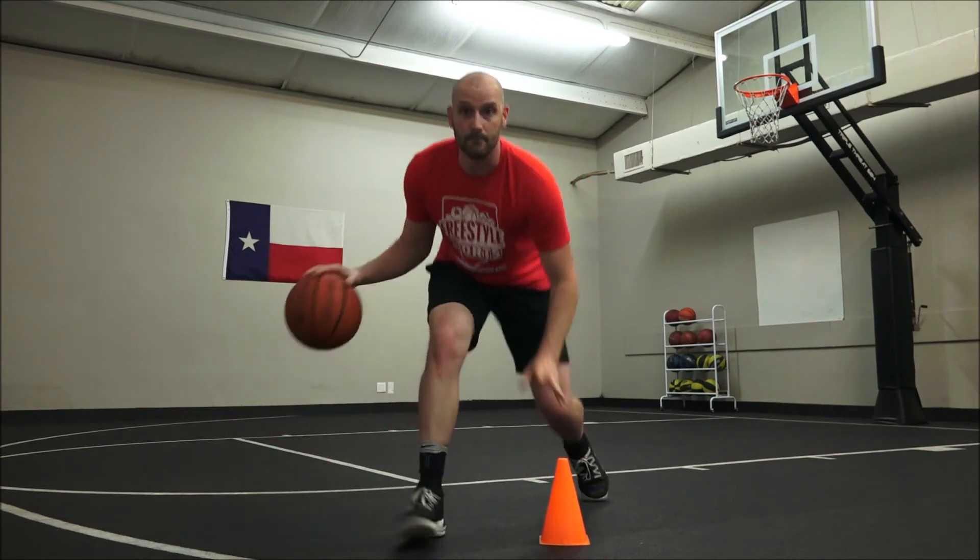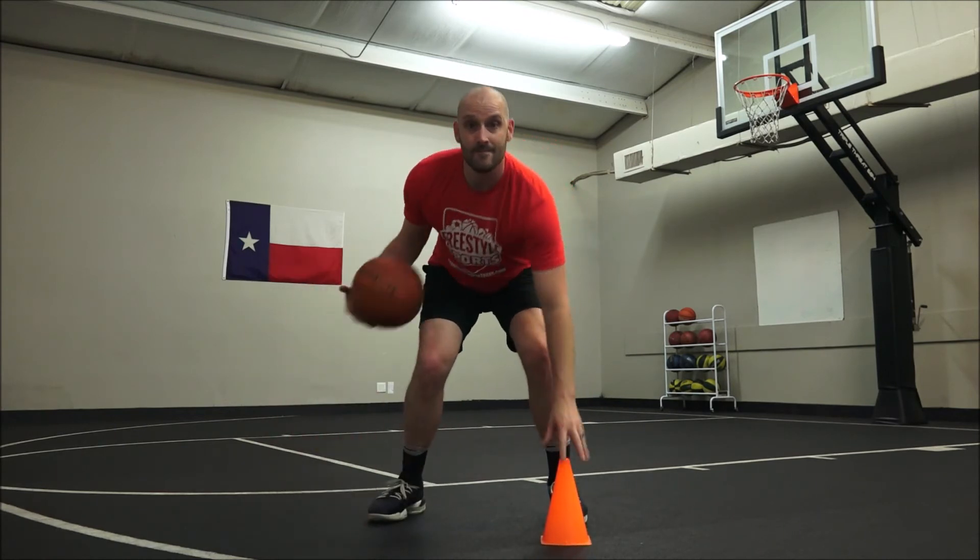And then you get back in position where you were. So it's: here, boom, and back. Back, touch, back. Touch, back. Make sense?